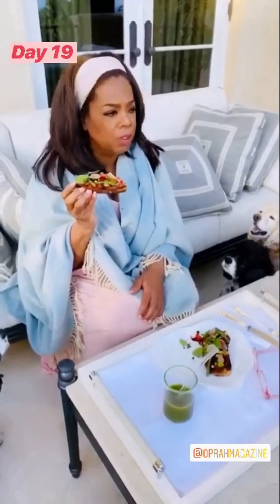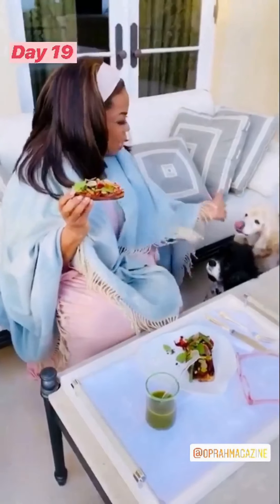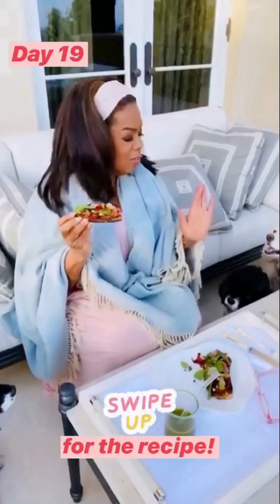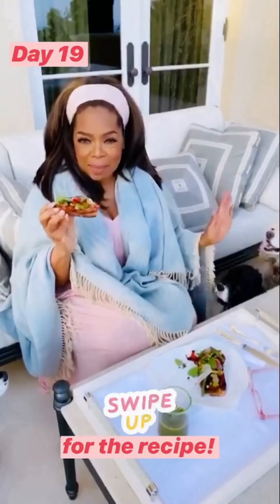Crunchy, because I like mine crunchy, but you can toast it however you like it. And easy, easy, easy. I'm feeling it. I am feeling it all. And I see you. Very good. Good doggies today. No noise. We had a conversation before that they would be quiet, and it happened.